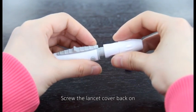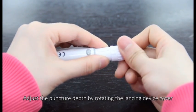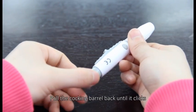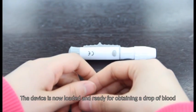Screw the lancet cover back on. Adjust the puncture depth by rotating the lancing device cover. Pull the cocking barrel back until it clicks. The device is now loaded and ready for obtaining a drop of blood.